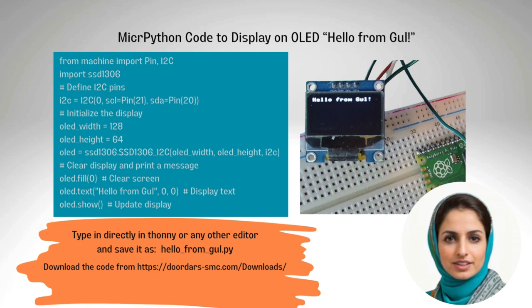If you have successfully installed the library, you can try this simple code to display 'Hello from Gull' on the small OLED screen. We initialize the I2C interface, define the display resolution, and send text to the display. You can type this code directly in Thonny or in any other editor such as Notepad, and save it as HelloFromGull.py. Upload the code to Thonny IDE and run it to see the message on the little screen.